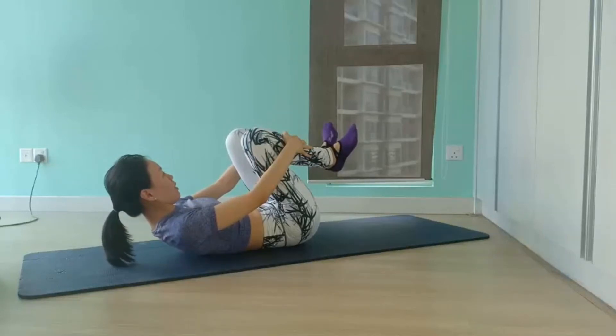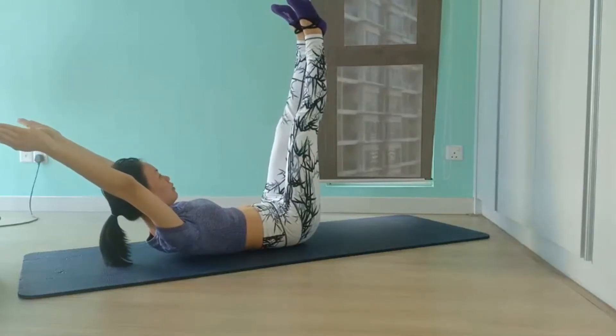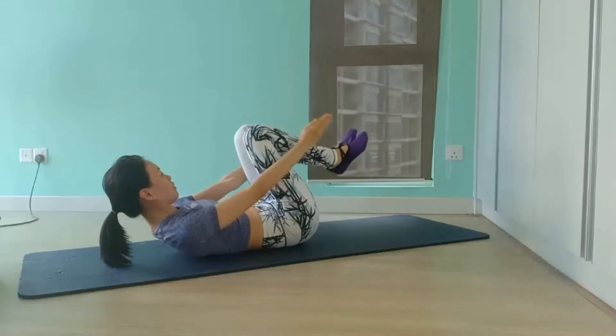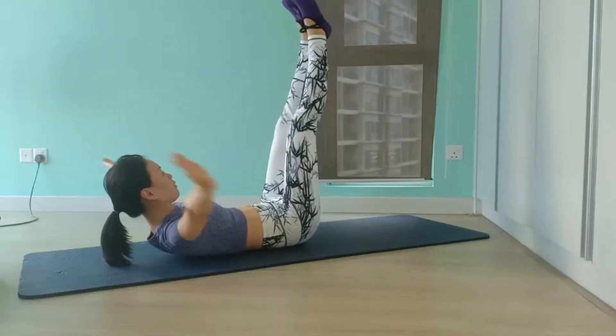Inhale to extend both legs vertically and arms up to the high diagonal. Then exhale to move your arms in a big circle around and back to sweeping position, hugging your knees into your chest. Inhale to reach, exhale to pull.